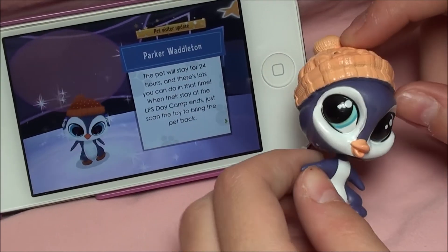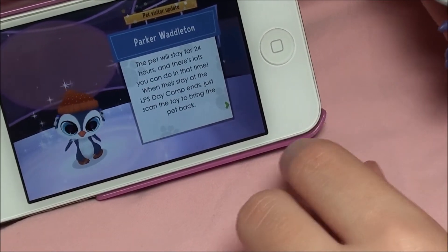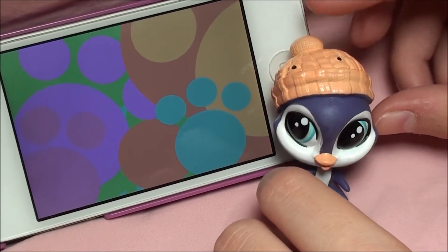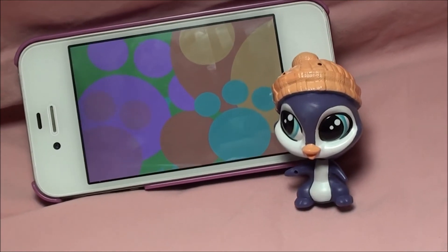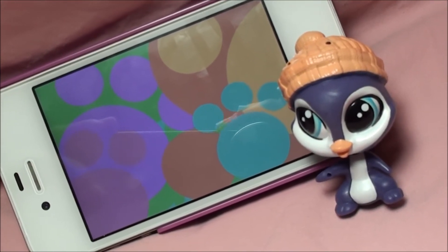One thousand coins too! And then once they leave, all you have to do is scan them to bring them back. Now Parker is in your app and you can play with him.